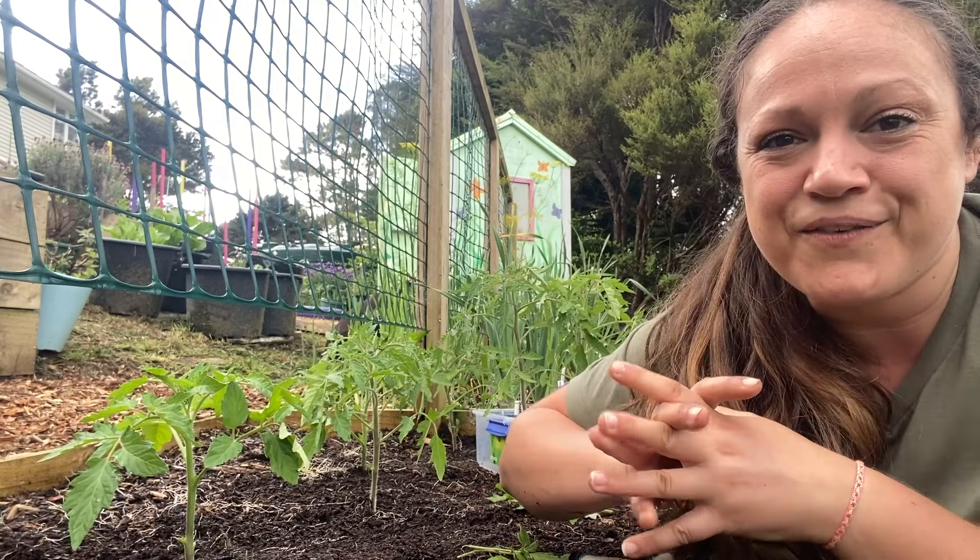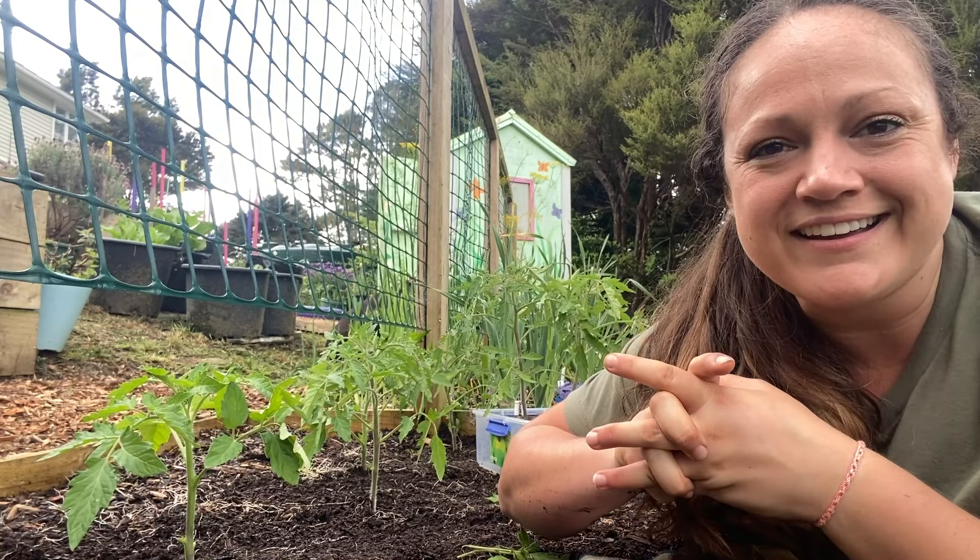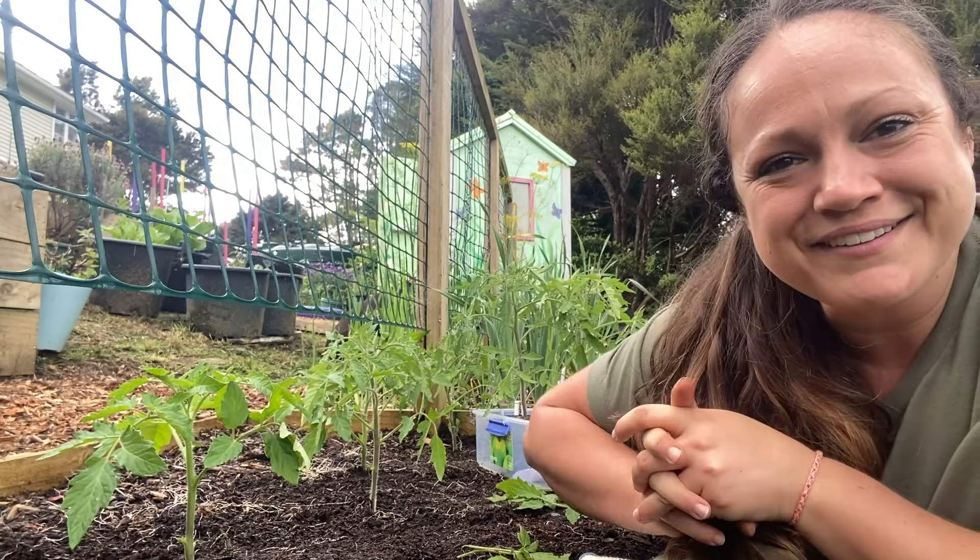So that is it for our planting of tomatoes for today, guys. I will catch you in the next tip tomorrow.